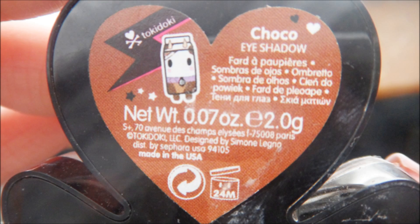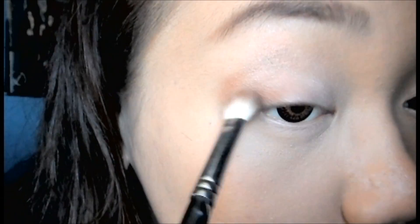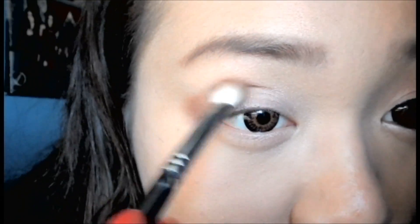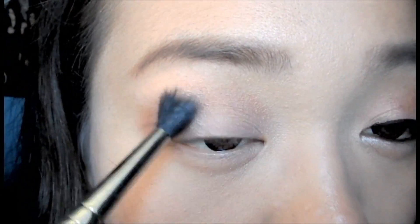Next, I'm going to take Tokidoki's Choco Eyeshadow, and we're going to use this eyeshadow on the outer corners of our eyes, and also apply this into our crease to add more depth. Blend everything together.